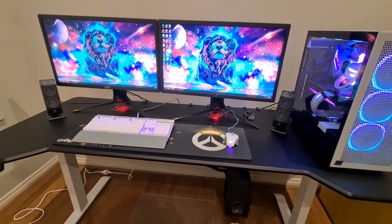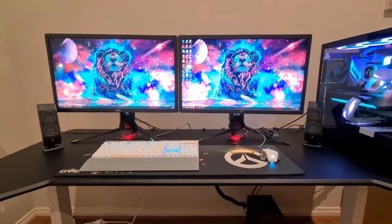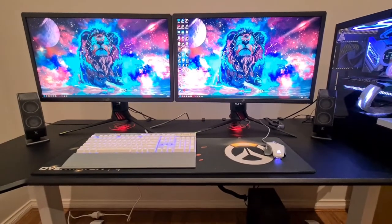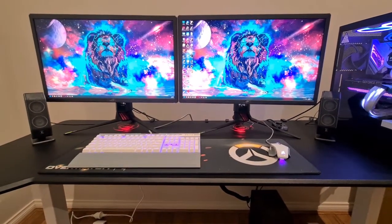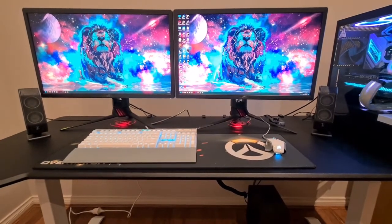Hey guys, just doing a little video on my cable management. I purchased two cable management trays off Amazon. These trays didn't require any drilling into the desk because I didn't want to do that — they clamp on. Each cable tray has two clamps and I put a bit of padding between the clamp and the desk so it didn't leave any marks.